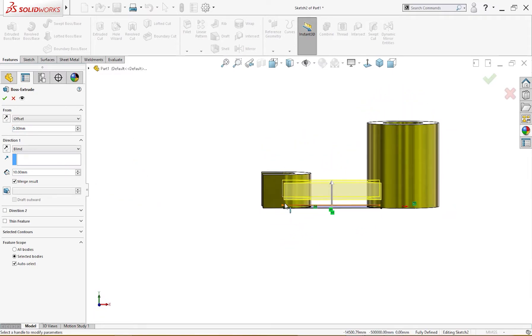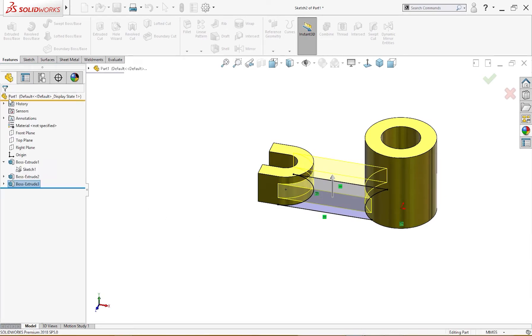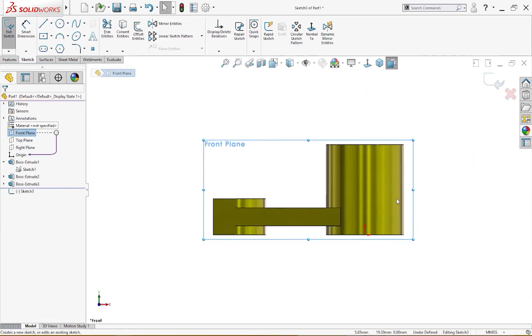It is centered: this is 20 millimeter total and this piece is 10 millimeter, so 5 millimeter below and 5 millimeter above the top plane. The plate is now complete. I will go to the front plane and draw a sketch.